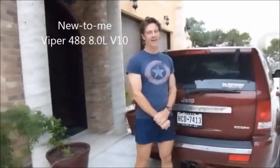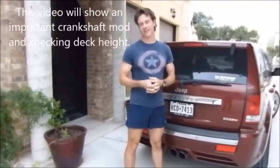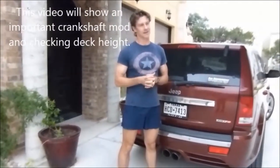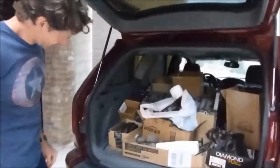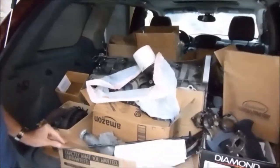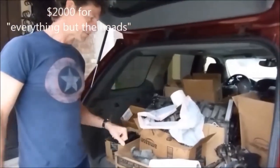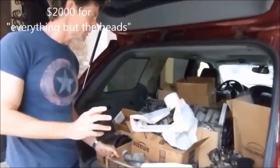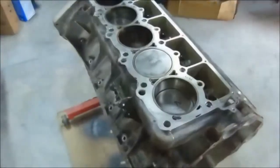Alright YouTubers, welcome back. You've been watching us tear down the Viper engine - you've seen the damage to the block, the block's no good, crank is questionable. So we had to think of something to get this car going again. Here's my solution: this is going to be my new Gen 2 Viper engine. I met this guy down in Houston and got all these parts from him, so we're going to be cleaning them up and putting them together.